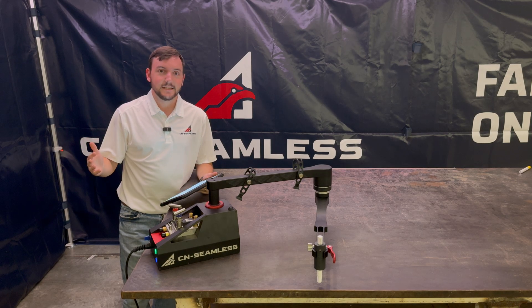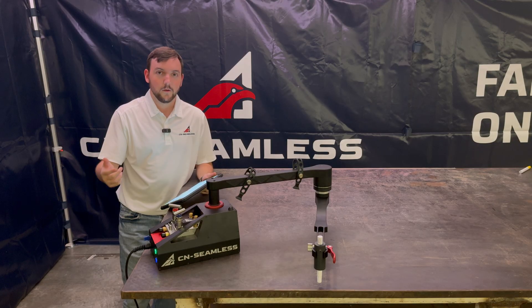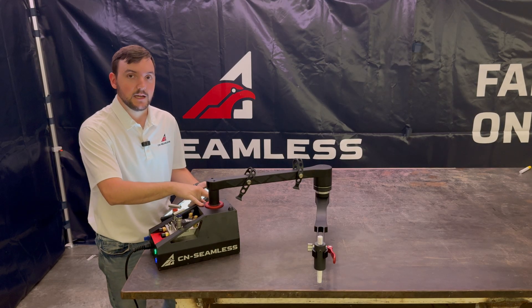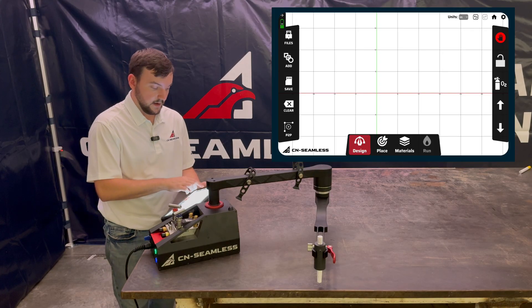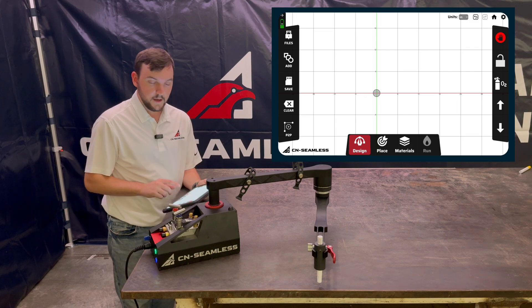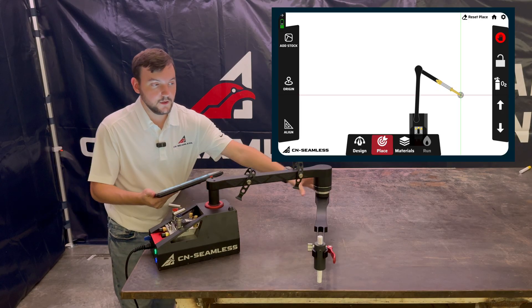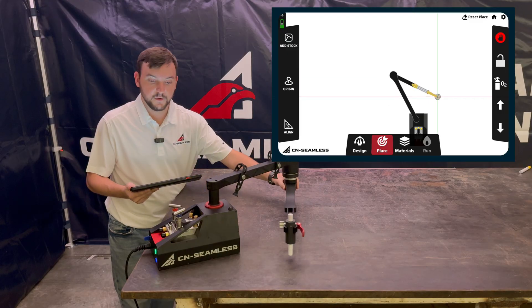Now that we've shown you how to create a classic design, the next step is going to be showing you how to place that down on your material in a way that makes sense, whether it's at a corner, the center of your beam, using all the advantage of your stock material so that you can indicate exactly where to put the designs down in space. I'm going to create a quick circle, two inches in diameter, and then go to the place step, where we indicate using the arms of the machine where to put this design in classic mode down on our material.